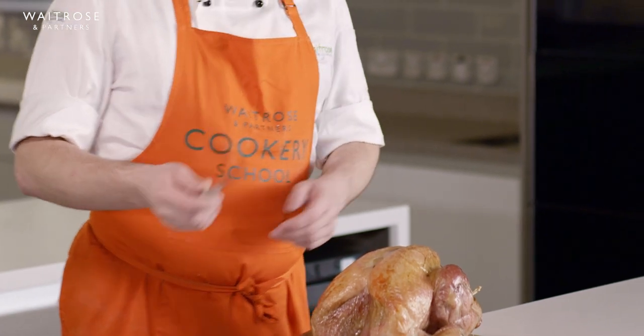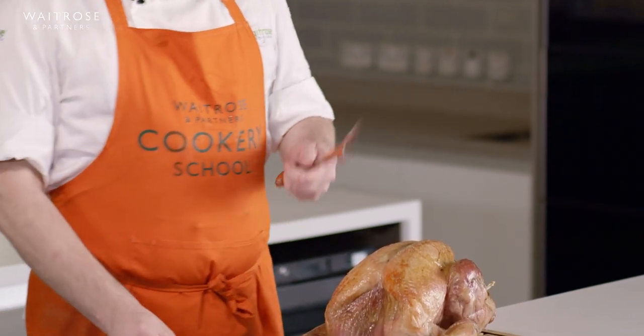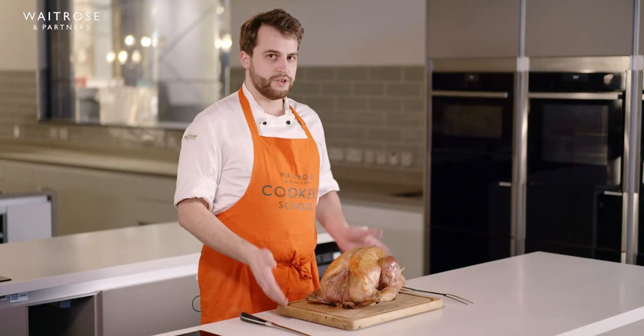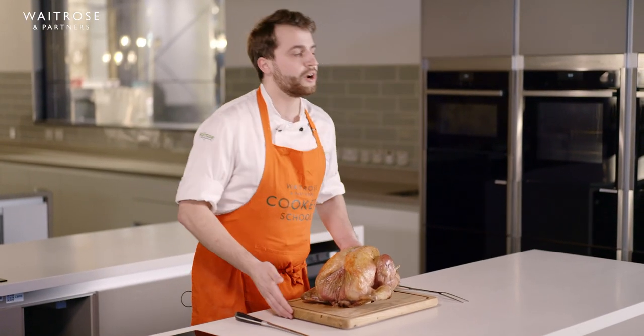I've got a carving knife and I've also got a carving fork. They're your two main weapons for this. It needs to work for you, so you don't want to be moving around too much when you're carving something.